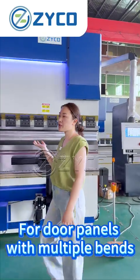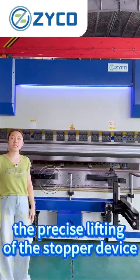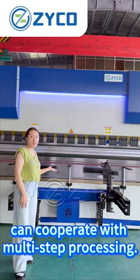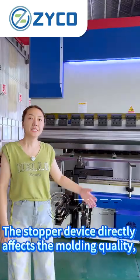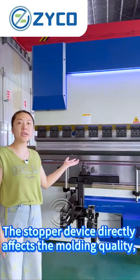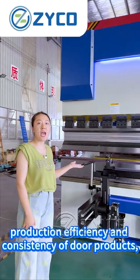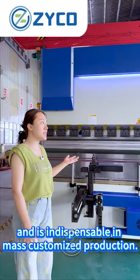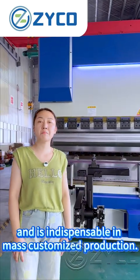For door panels with multiple bends of special-shaped structures, the front stop lifting device can cooperate with multi-step processing. The stop device directly affects the production quality, efficiency, and consistency of door products, and is indispensable in mass customized production.